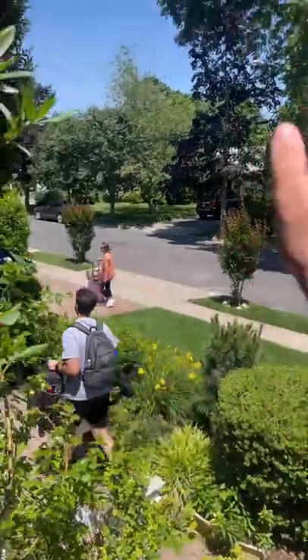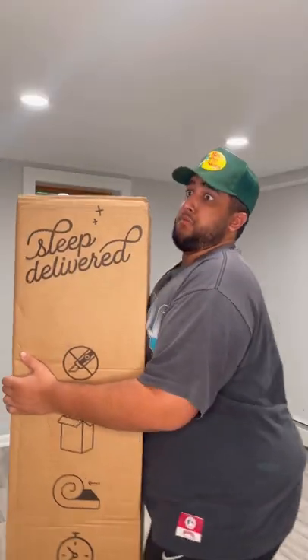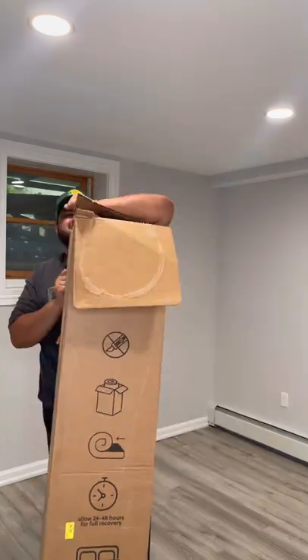This is my brother and his wife's brand new bedroom. They just left on a trip and they're gonna be back in four days, so I'm gonna surprise them with a room renovation. First thing I got them was a brand new mattress. Let's open this baby up.